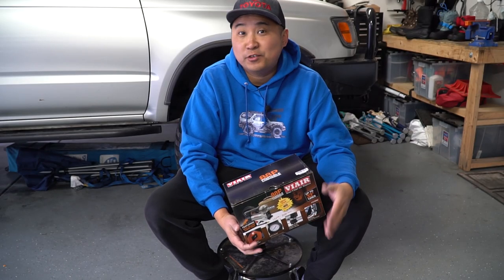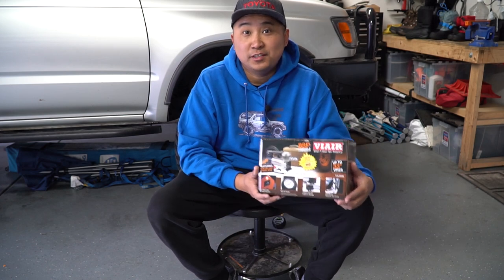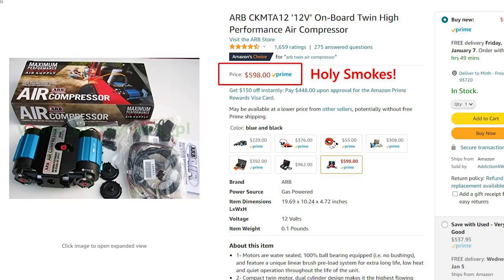If you guys are going off-roading, most likely you're going to be airing down your tires and you're going to need something like an air compressor to air it back up. I know not everybody can afford an ARB air compressor, myself included, so if you're looking for something affordable, I may have the ticket here.